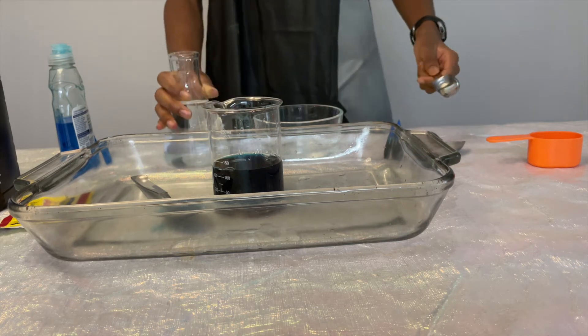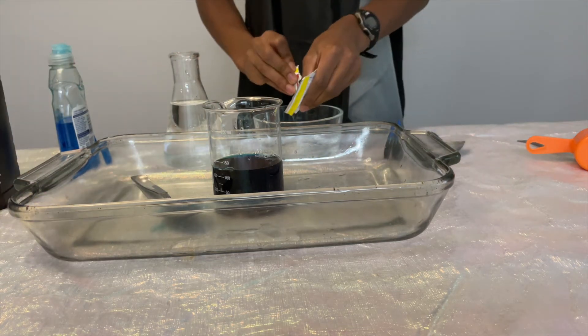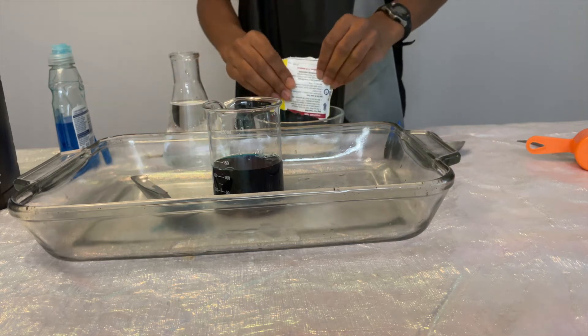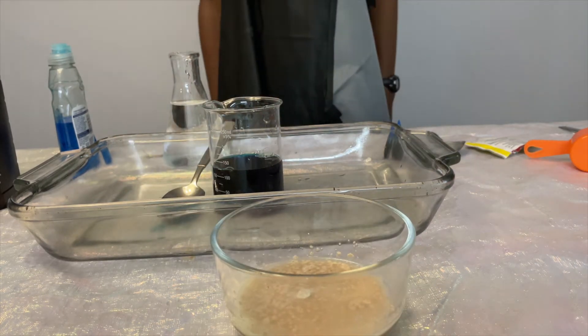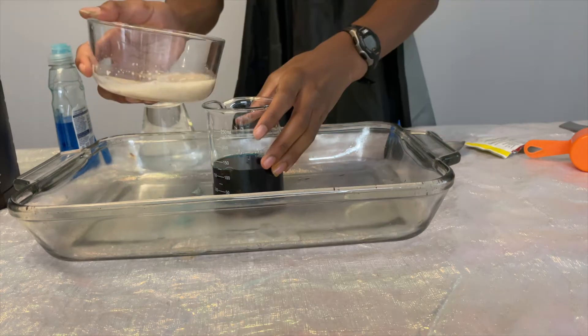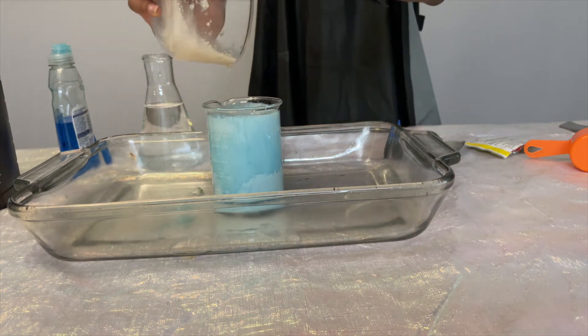In a separate bowl, we will mix a packet of yeast with 3 tablespoons of warm water, and then mix it together. We will need to let the yeast sit in the warm water for about 30 seconds. Then we will pour the yeast into the beaker and let it react.